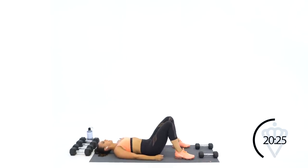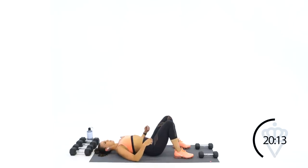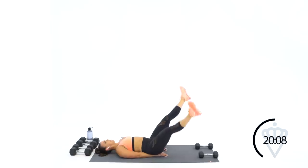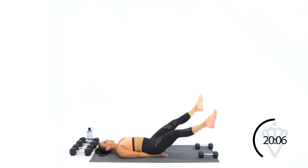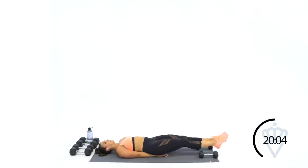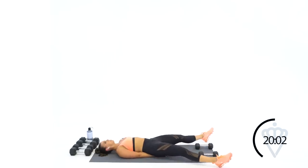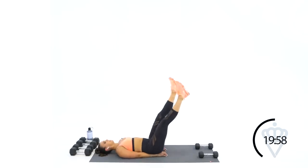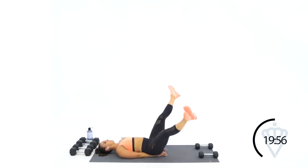We're going for 60 seconds guys. If you need to, don't worry about touching the ground — keep it up higher to modify. Two, one — 60 seconds of this move and you're done with it. Together and apart, together, apart. If it bothers you to touch your heels on the ground, don't do it, keep it higher — together and open, together and open. Wherever you are, keep rocking with me.